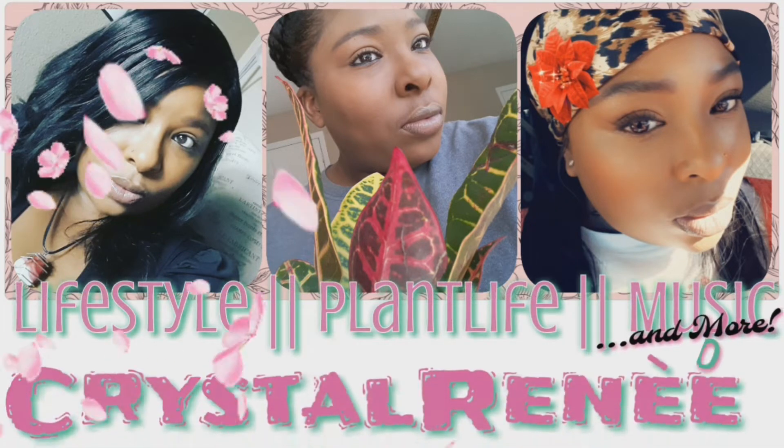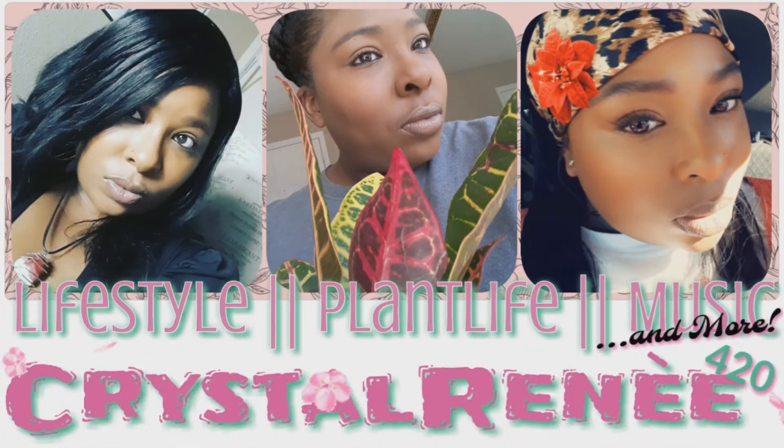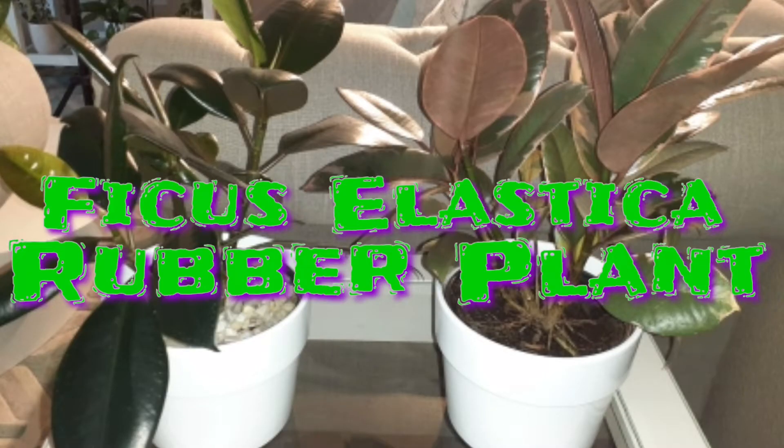Hey guys, Crystal Renee here. Welcome back to my channel and if you're new here, thanks for joining. In today's video, we're going to be talking about the ficus elastica, also known as the rubber plant.